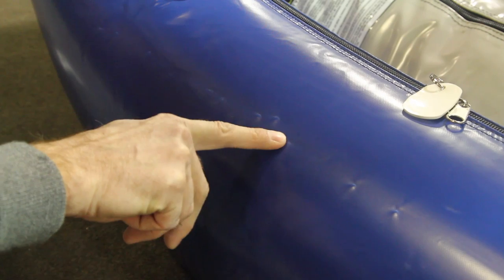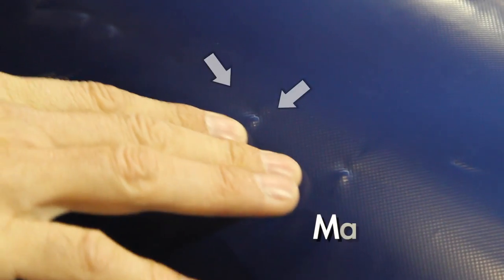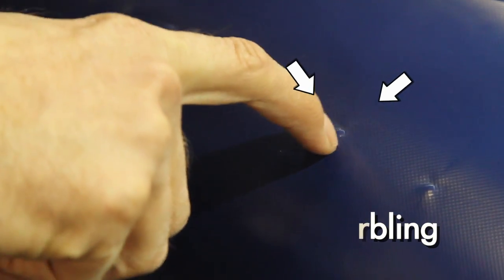With brand new PVC, it will display whitish colored markings and indentations. This is what we refer to as marbling. This happens during the packaging phase of production, and it does go away.